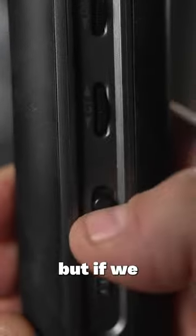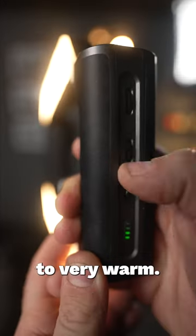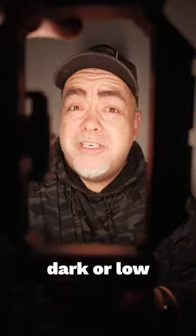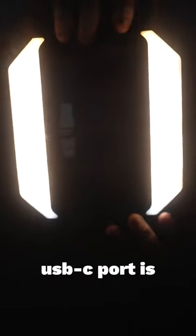We're in the dark, but if we flick a button, we have got light that you can control the temperature from very cool to very warm. And with another little dial, you can control how bright or how dark or low you want the actual rig to be. Look at this — it's all built in, and that USB-C port is what charges the light.